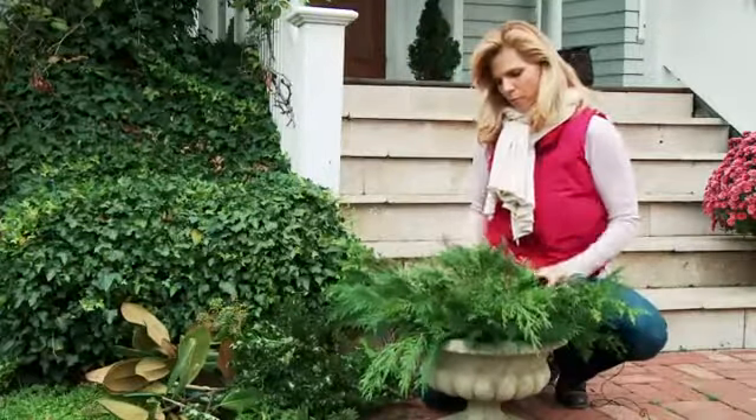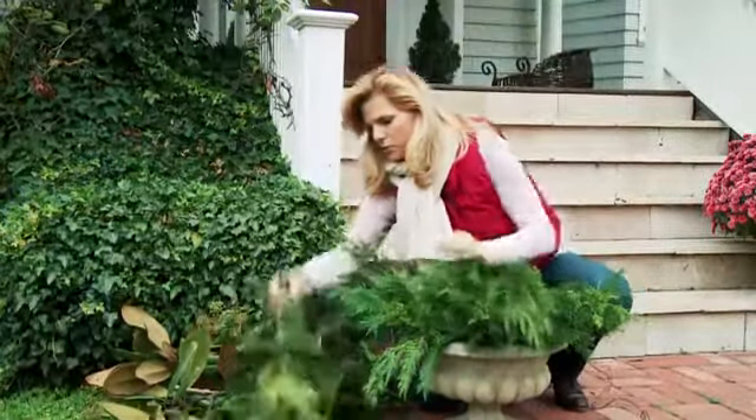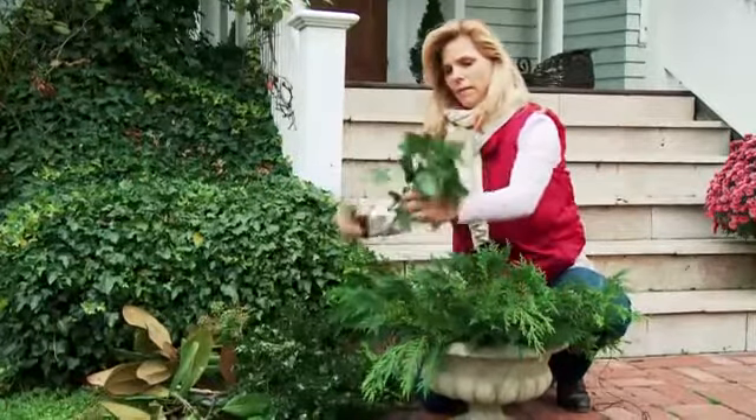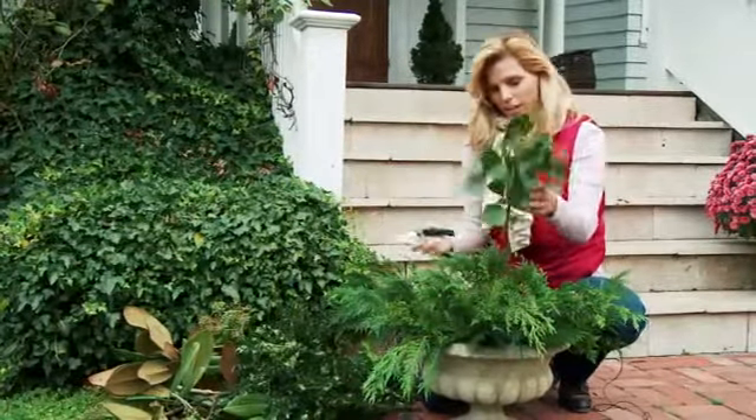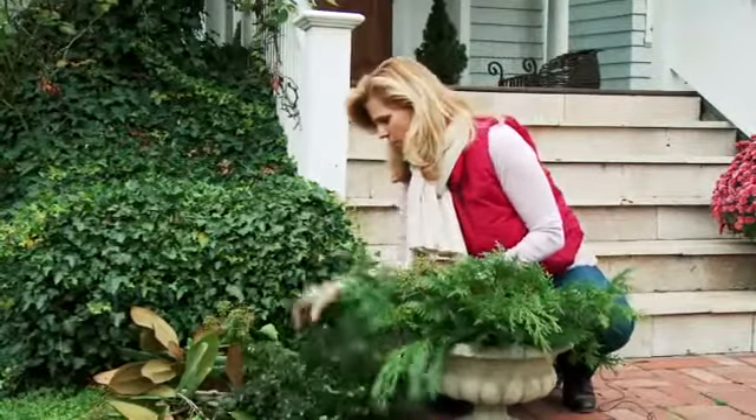Once you have your base started, start coming up into your planter. To do that, I have some ivy that I've picked from my backyard, and it has the berries on it. I love this for the holidays — it's so fresh, the color, and it's so interesting.